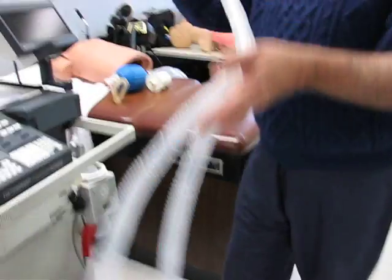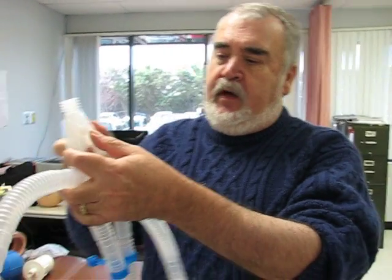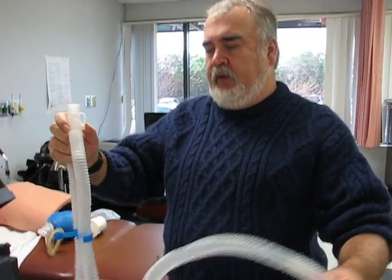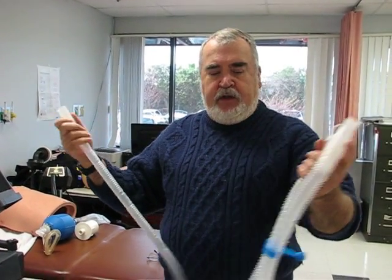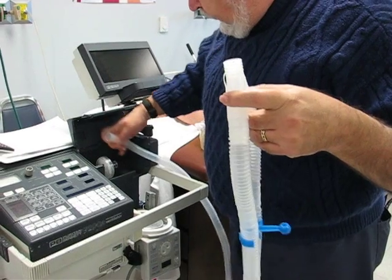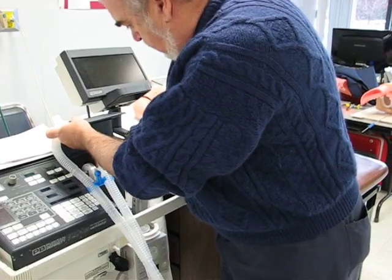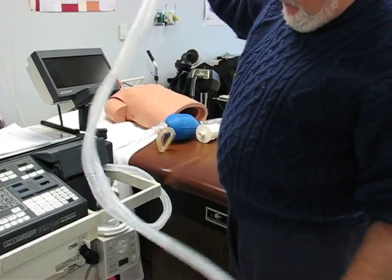You take your circuit. It's important that the inspiratory limb of the circuit be connected to the inspiratory filter. You can tell the inspiratory limb because it's the one that has this little tab — that's where the thermometer goes. If you had a heated humidifier in line, it would constantly show the temperature of the gas going in. So that end goes to the inspiratory filter, and the other one is the expiratory limb, which goes down the bottom here.